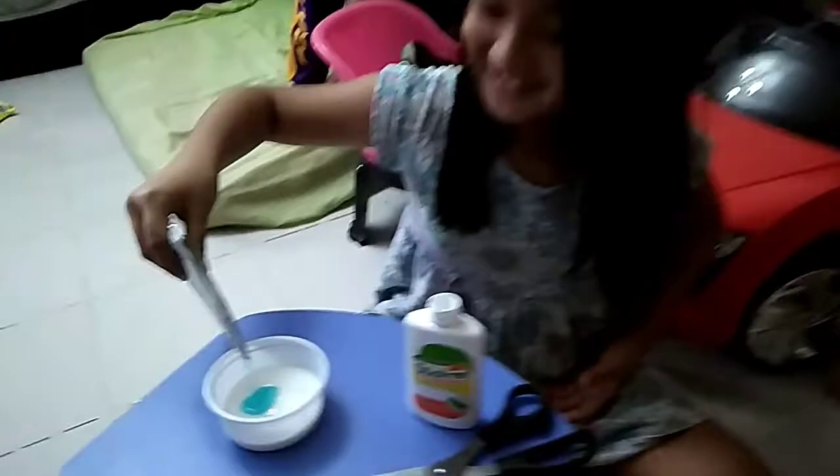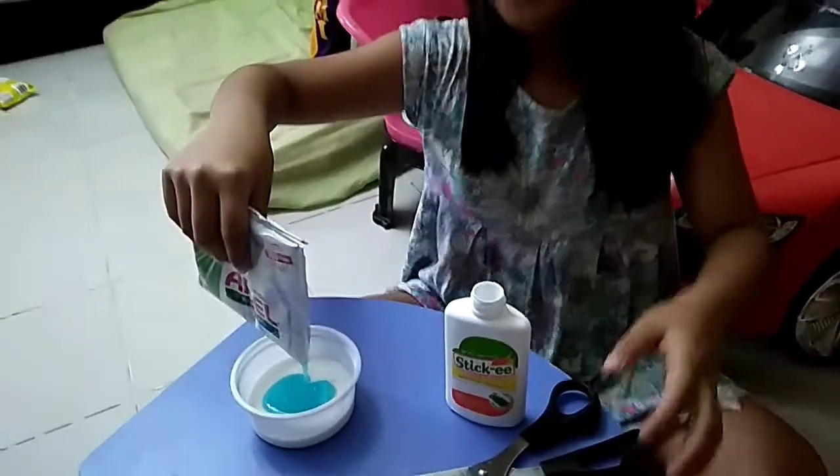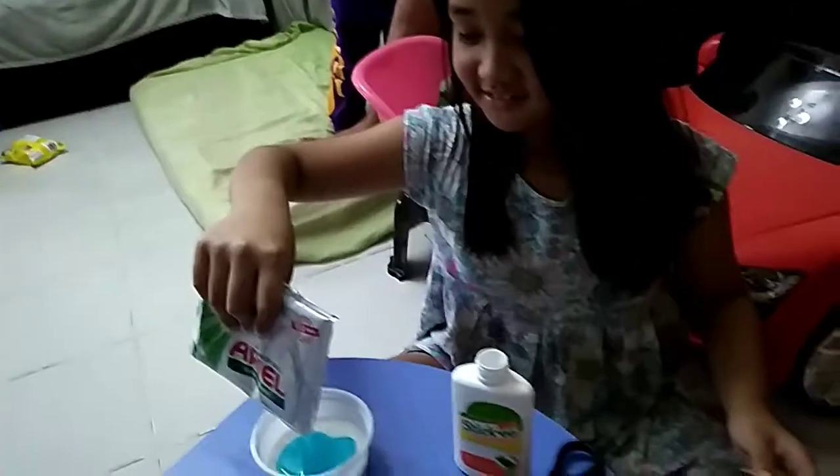So what she's doing, she's just pouring the glue — ang dami, Sophia! Tapos ito, Power Gel! And then you may mix niya lang.